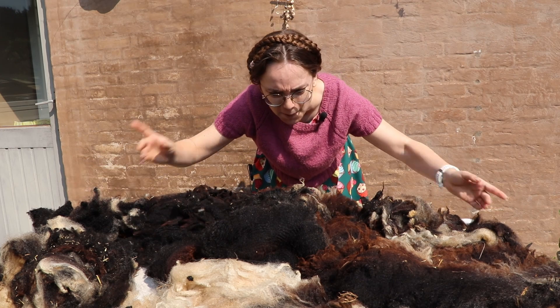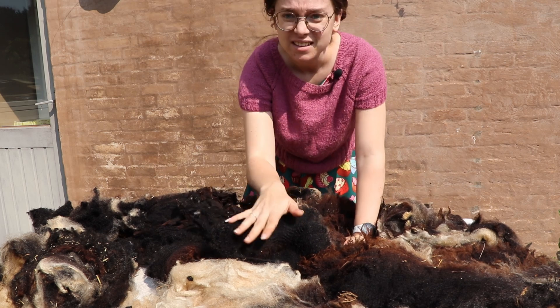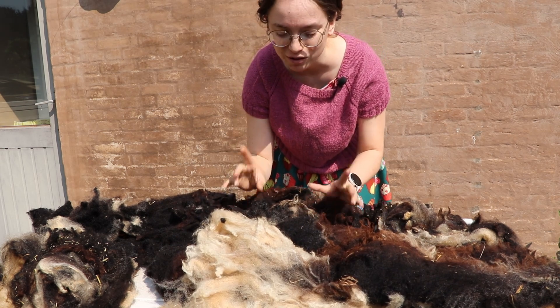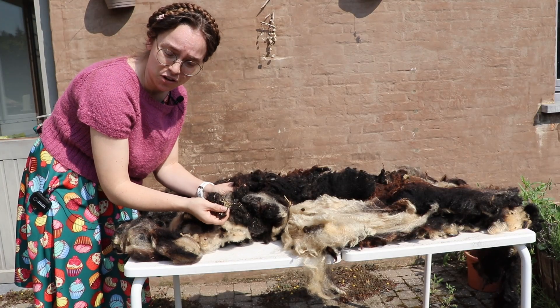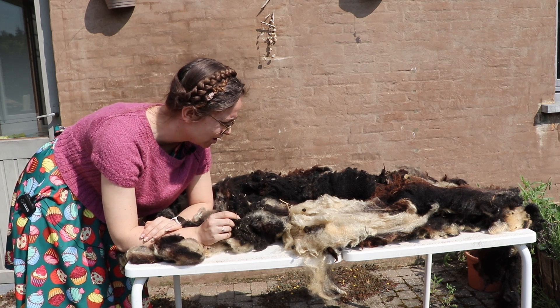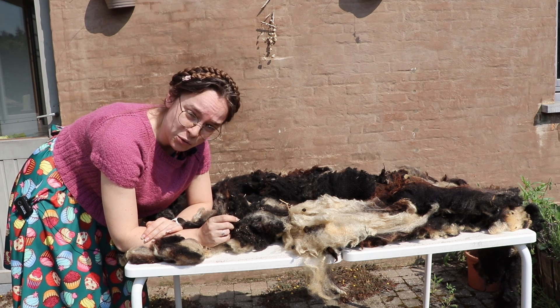Here is our fleece. It's a very dark colored spotted sheep — not a lot of white in there, but really, really beautiful. Look at that crimp and luster. There are some VM-heavy parts in this fleece, contrary to the one I spun straight from the grease, so we are going to skirt this fleece, get the worst bits out, and then we are going to wash it.